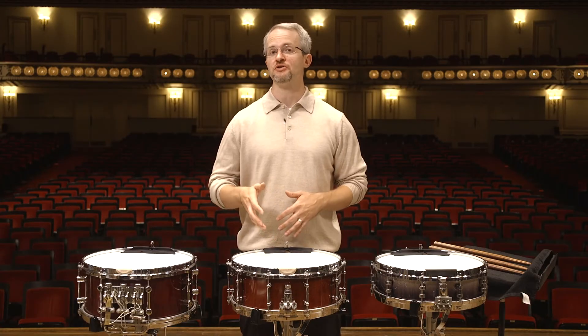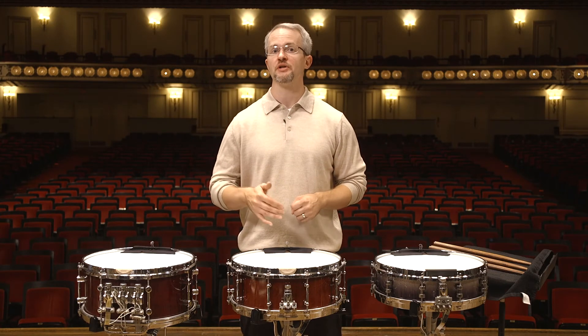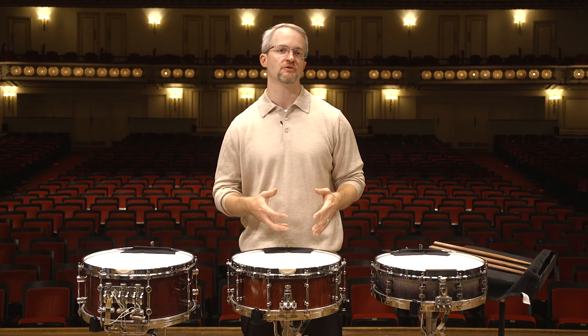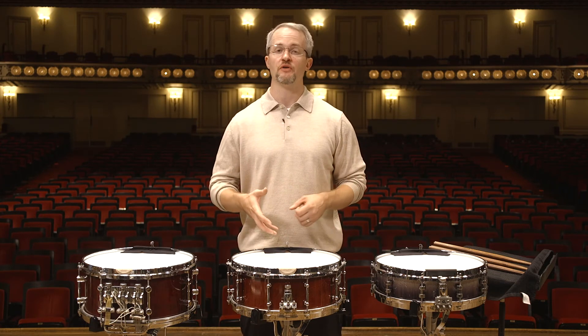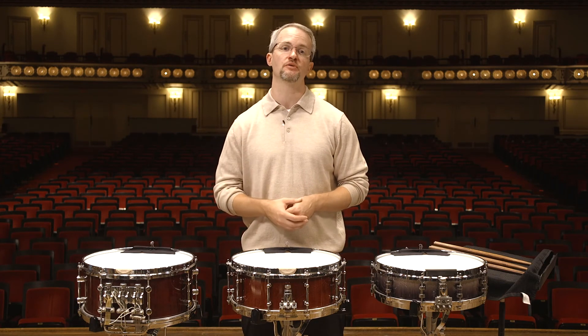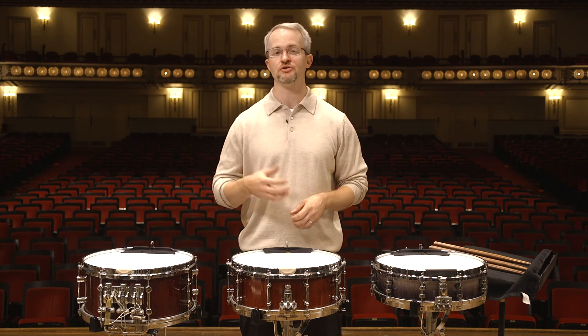In addition to the musical interpretation we have for these excerpts, the instruments we select help define our sound and give us our personality. Percussionists have developed a reputation for being gearheads, and with very good reason — so much of our sound is determined by the instruments we select. The sticks, heads, and drums that I've used on these recordings have helped me craft my sound and are a dream to play.